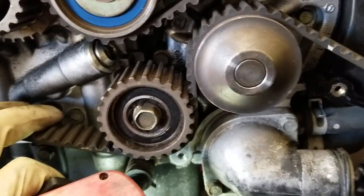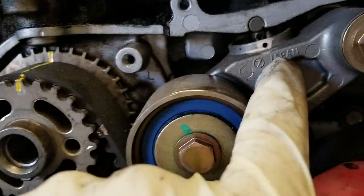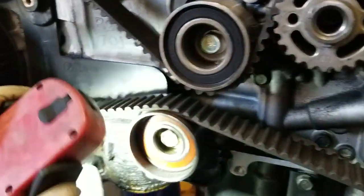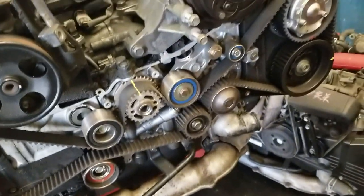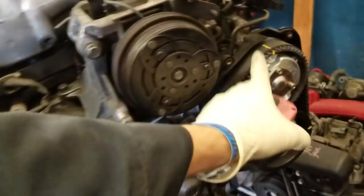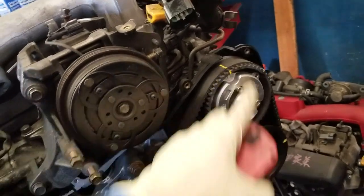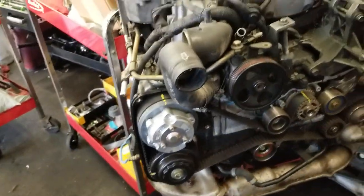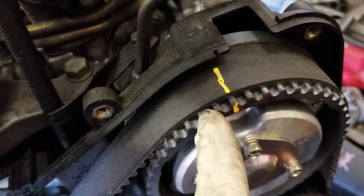If you're worried about your timing being off just a hair, don't be worried about it. As long as the mark is slightly off counter-clockwise by half a tooth up here, and everything else is pretty much spot on, then you're golden. Remember, if it's one tooth, one tooth is going to be way over here — you know, the mark is going to be way off.